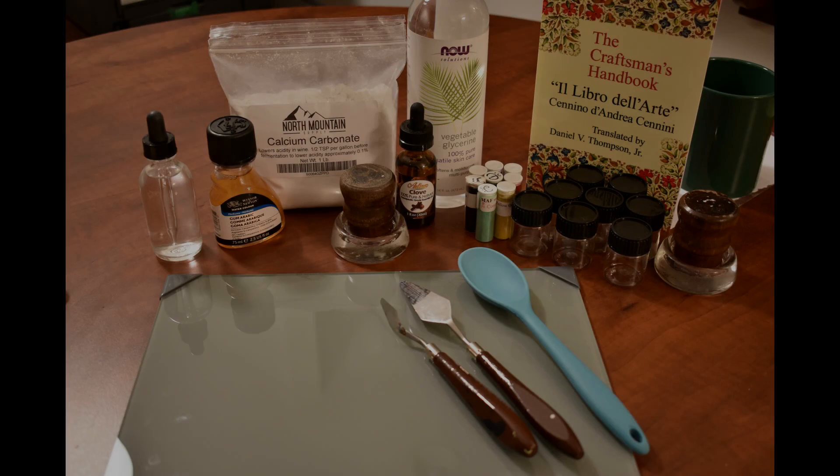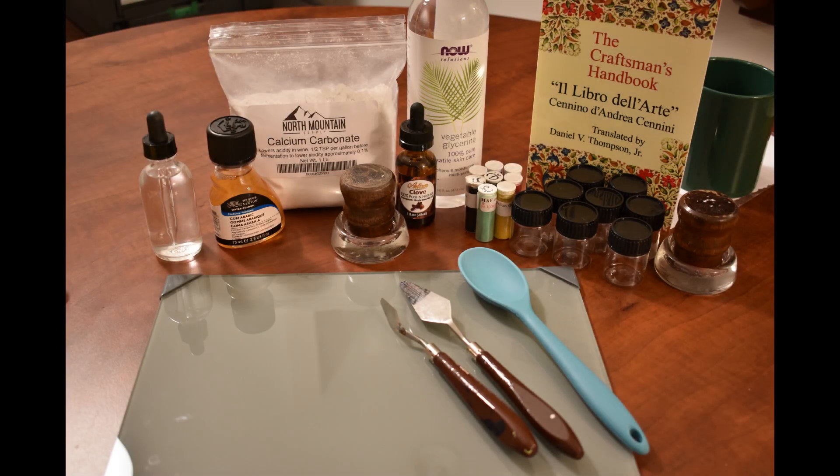Welcome back to Artful Badgering. Today I'm going to be showing you how to make medieval period gouache using gum arabic and several other ingredients.